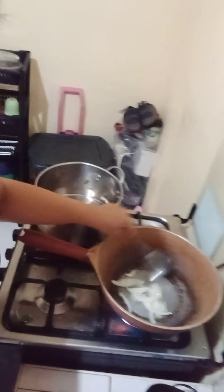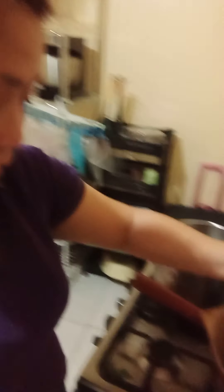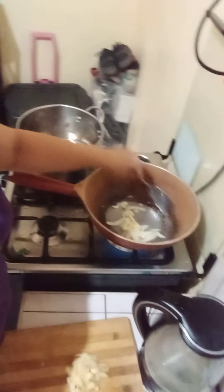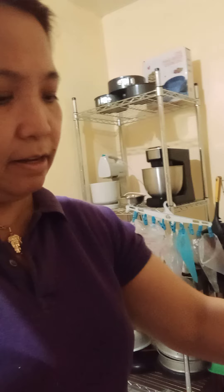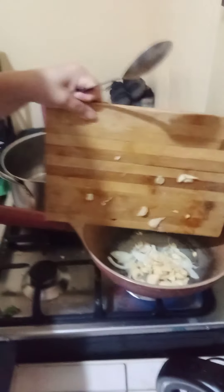I put the onion in. Now I am going to put our garlic — these are garlic. I put the garlic in. Just keep on sautéing, and I am going to put our ginger. Oh, I love ginger!